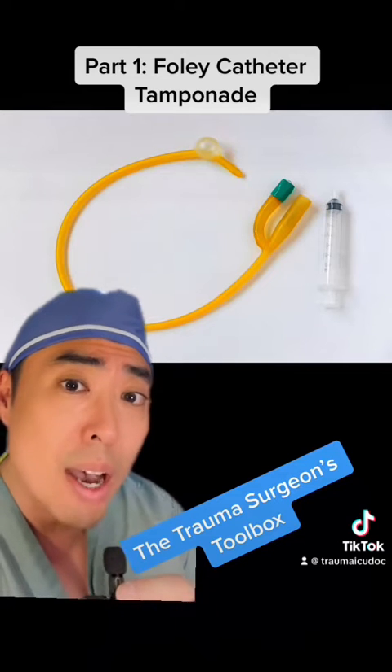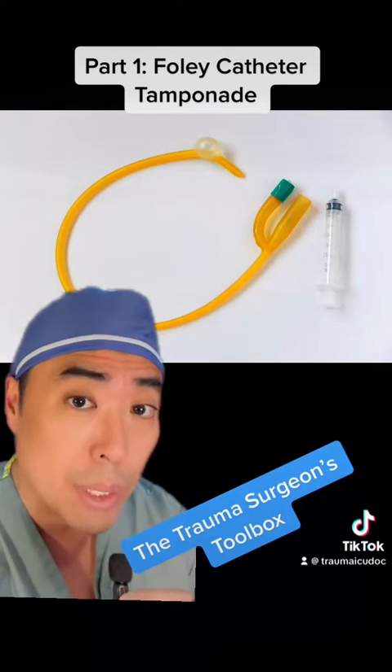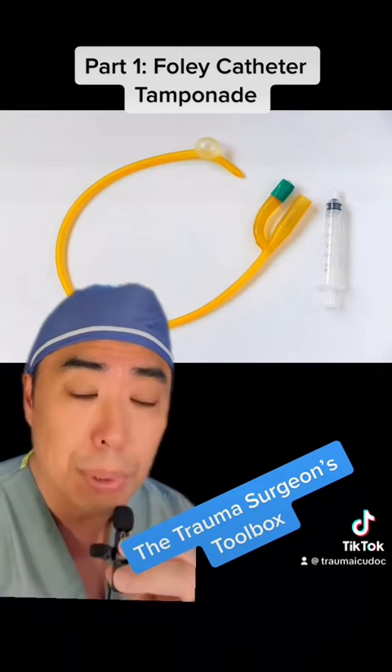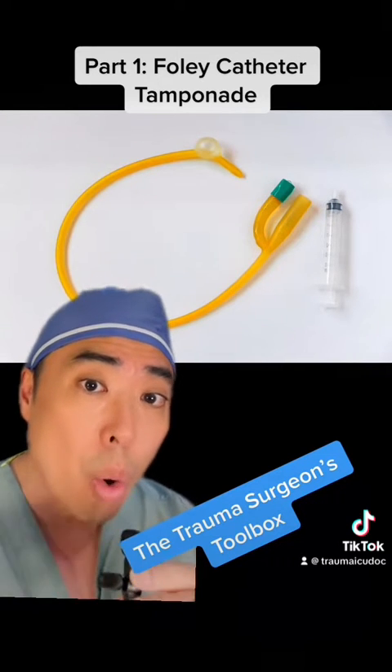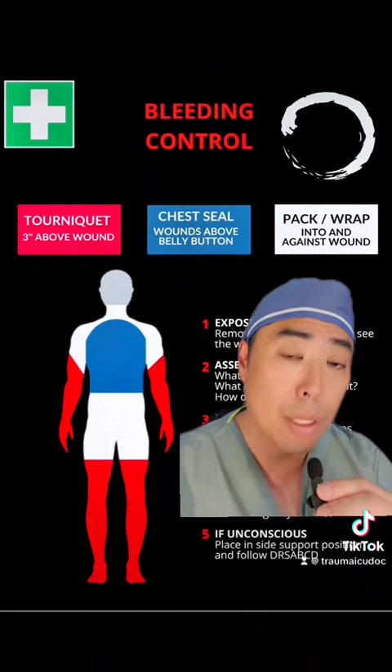In a series of videos that I'm entitling the Trauma Surgeon's Toolbox, I'm going to share with you the tips and tricks of the trade when it comes to temporarily or definitively managing bleeding in either the ER or operating room, so be sure to share and follow.